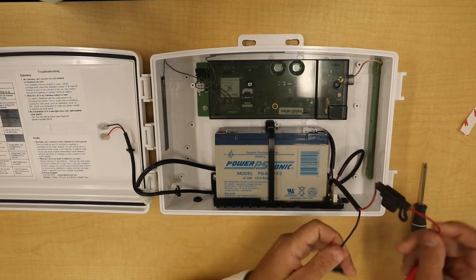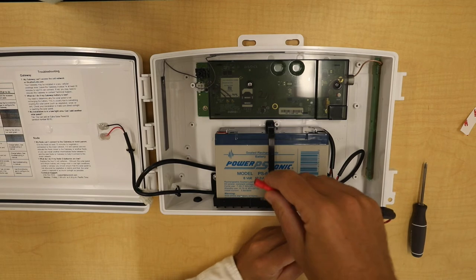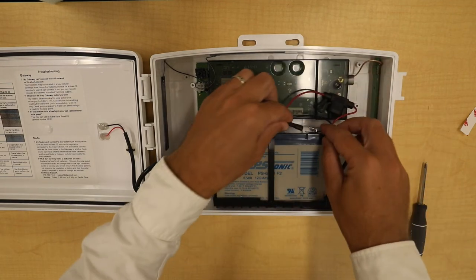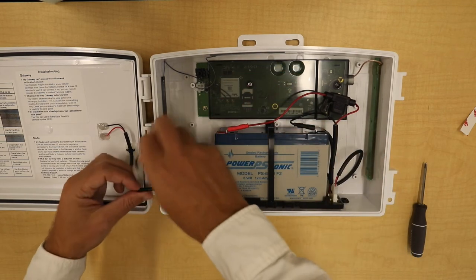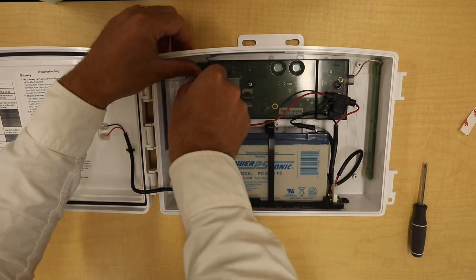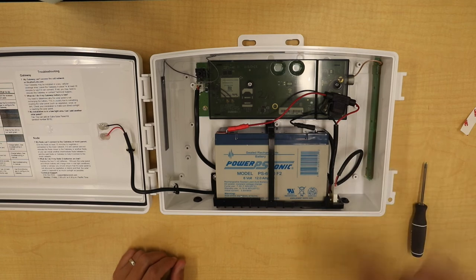Now reattach the battery and the power to the board. You should hear a click. We can see that the board is powering up.